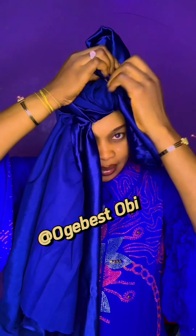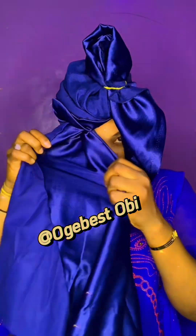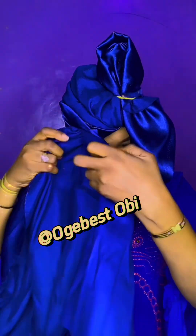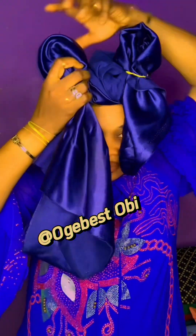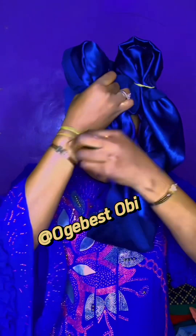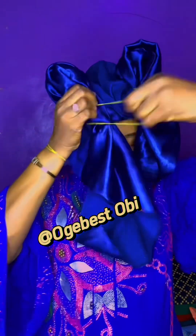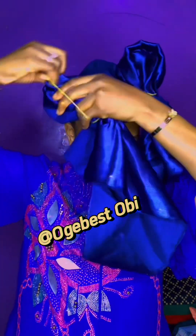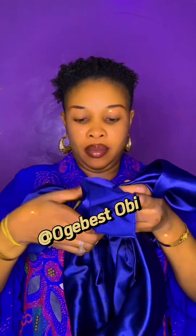But today I want to create something different, so just pay attention. I'm going to use this band, gather it up like this, and tie. It's all about creativity — I don't really know the name of this design, but all I know is that I want to create something beautiful.